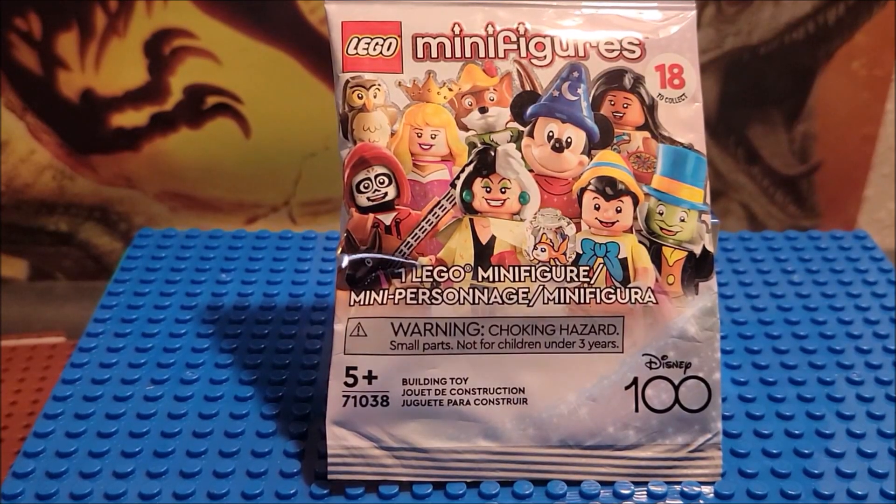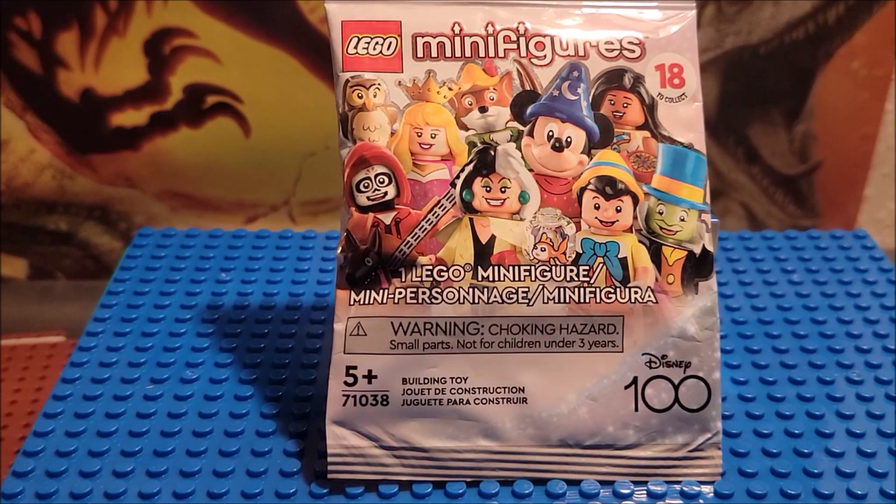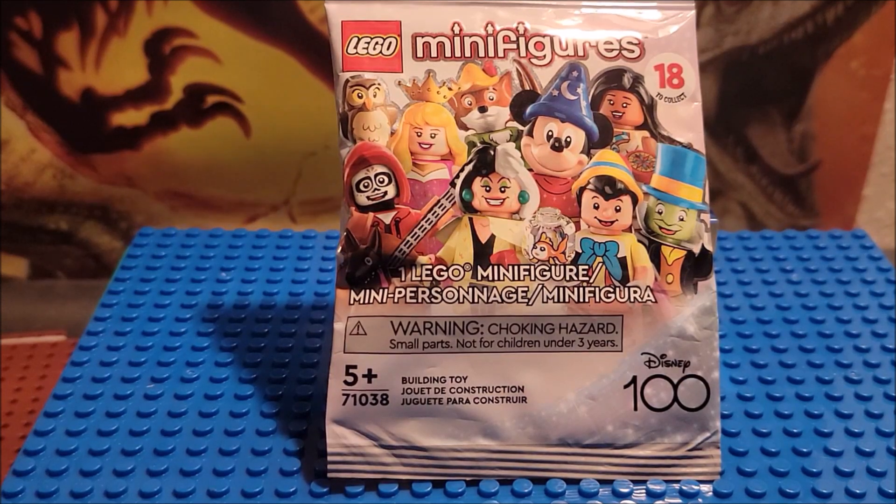Hi, welcome to my channel! Today we're looking at one LEGO Minifigures Series — Disney 100. This is for ages 5 and up, set 71038. We're looking at one figure today. We've opened a couple of these in the past and we're going for the full collection. There are 18 figures in this series and some pretty cool ones. There are a couple I really want — we're gonna see if we get them. It's kind of exciting!